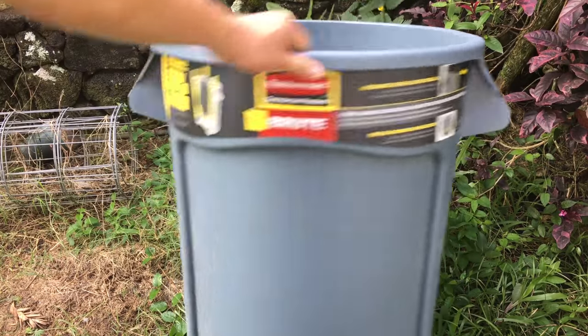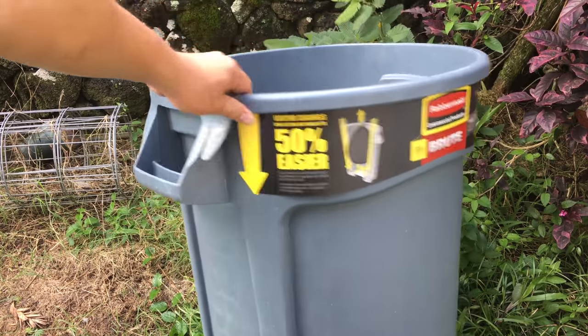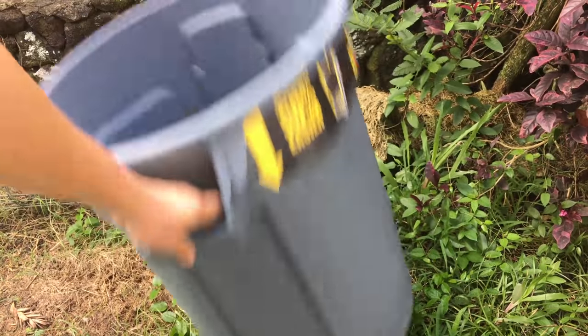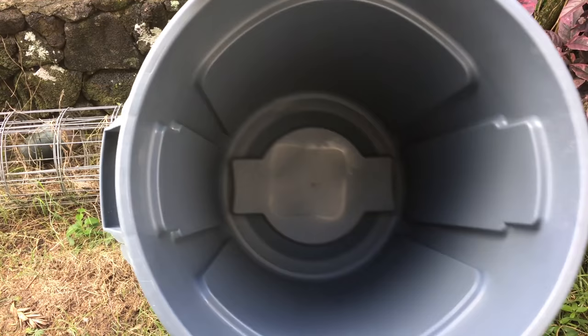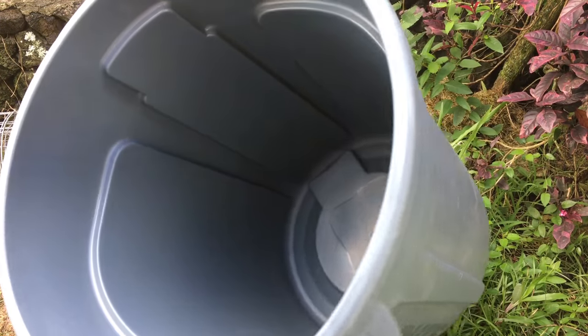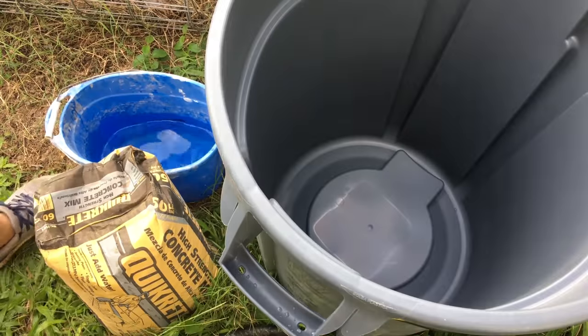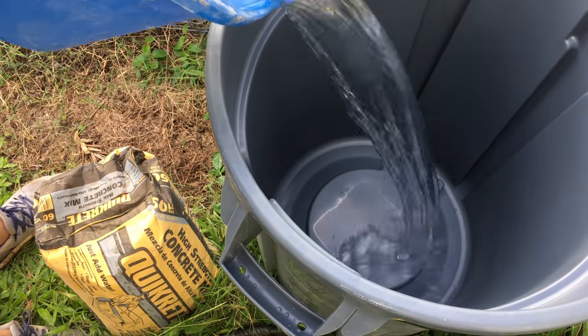I'm going to show you a new way to mix concrete by hand. It requires a round trash can — the Roughneck brand works well since it has a handle on the bottom and grooves on the inside to help agitate the concrete. If you have one laying around the house, use it; it doesn't need to be perfectly clean. Pour in half the water to prevent dry pockets from forming on the bottom.